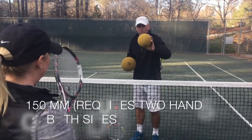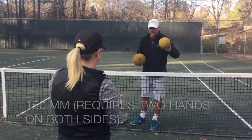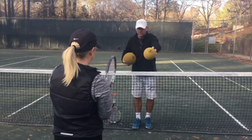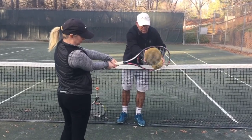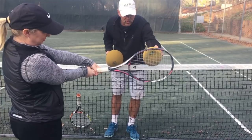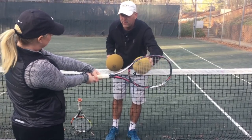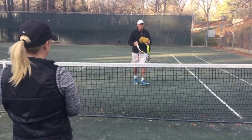We're going to do the same thing — both hands on the racket with this one as well, because this is still a little large. See the size difference compared to the racket? It's still quite large, so you still want to try to strike it right in the middle, but you're going to feel this is a little bit easier to strike.